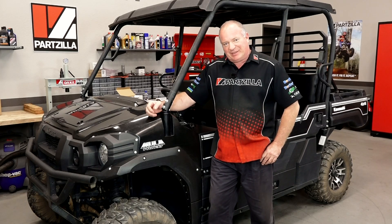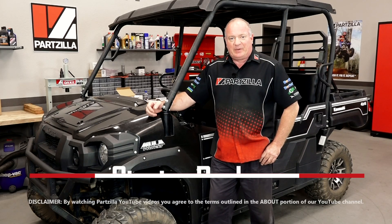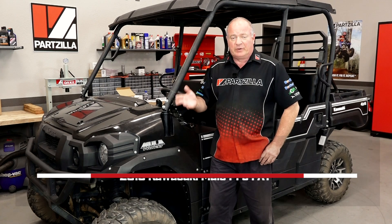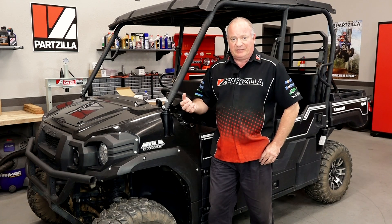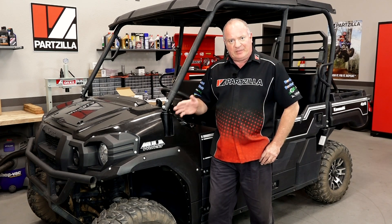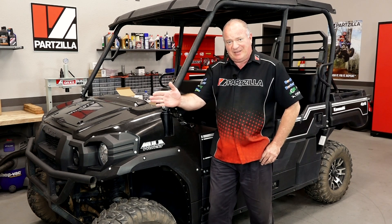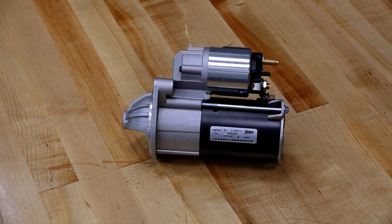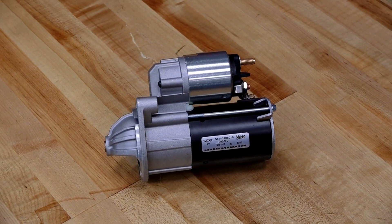Hello, John Talley here with Partzilla.com. Today we're going to swap out the starter on our 2015 Kawasaki Mule Pro FXT. Turns out in the morning she'll crank up just fine, but as the engine gets heated up, it doesn't want to start after that, and that's caused by that Bendix not engaging with the flywheel. So there's only one part we're going to need, and that's going to be the starter assembly.